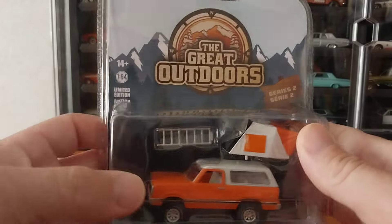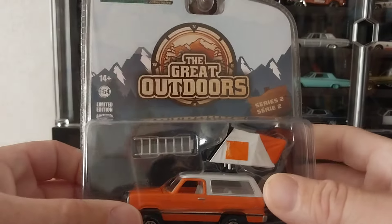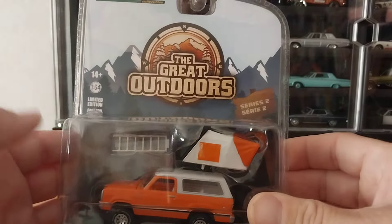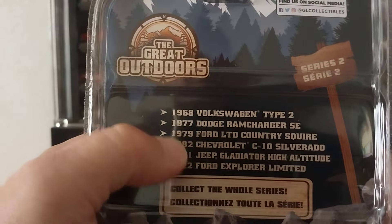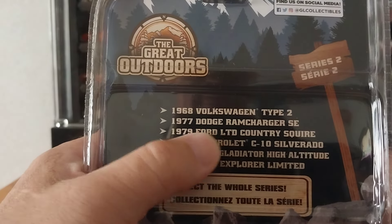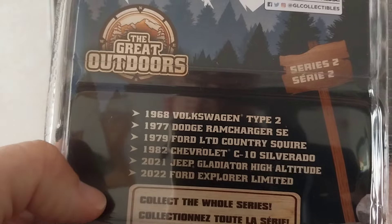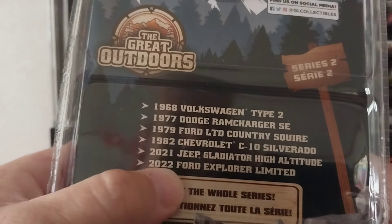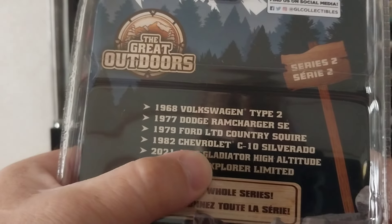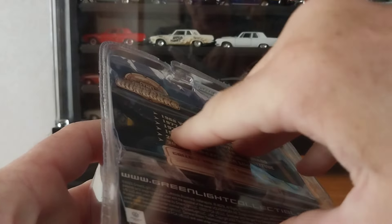This one has a tent that sits on the roof, so you have a ladder so you can climb up. On the back side, this tells you what's going to be in the case. In Series 2 you have a 1960 Volkswagen Type 2, 1977 Dodge RAM Charger SE, 1979 Ford LTD Country Squire, 1982 Chevrolet C10 Silverado Long Wheel Base, 2021 Jeep Gladiator High Altitude, and 2022 Ford Explorer Limited. This one I've already cut open on the back side, because this is the one I'm keeping.